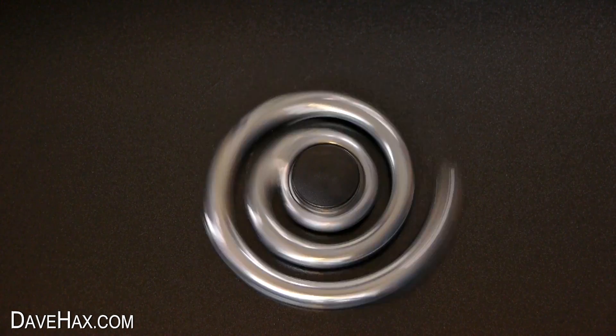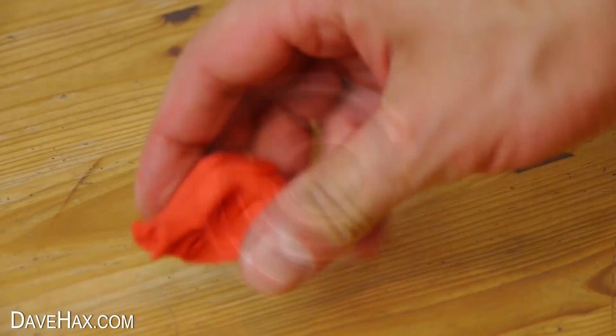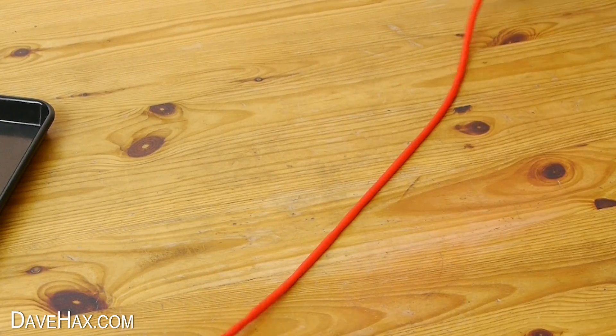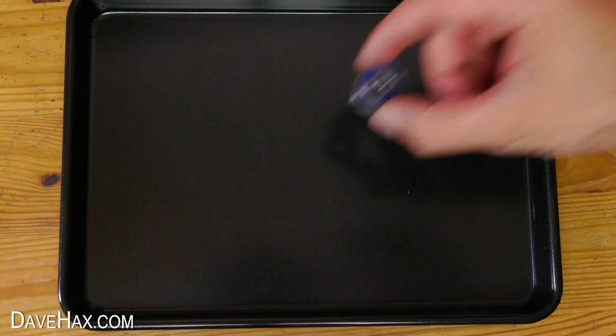Today I'm going to show you how to make this really cool spiral spinner. I'm using some lovely red plasticine which I'm rolling out into a long thin worm. Next, take a skateboard wheel bearing and place it into the centre of a tray.